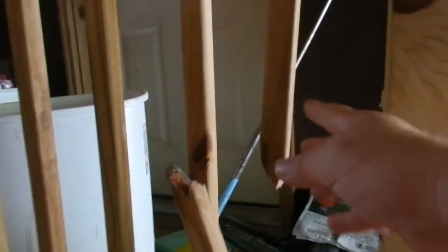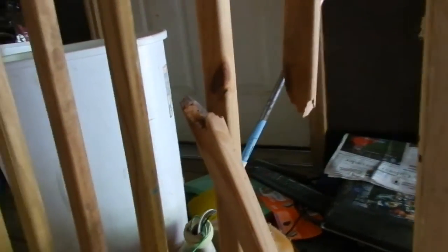Hey everybody, I got a broken rail pin here — I don't know what they're really called. This is a clean break right where a knot was. It's not the manufacturer's fault, but it shouldn't have been made anyway because right on a knot is where it broke.